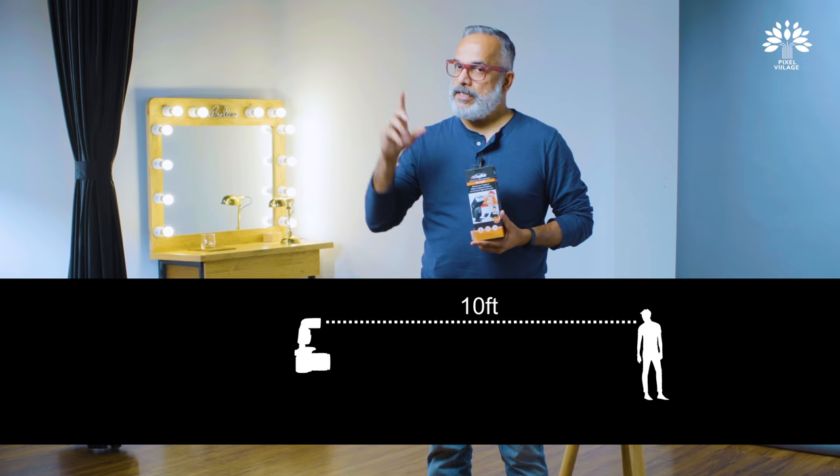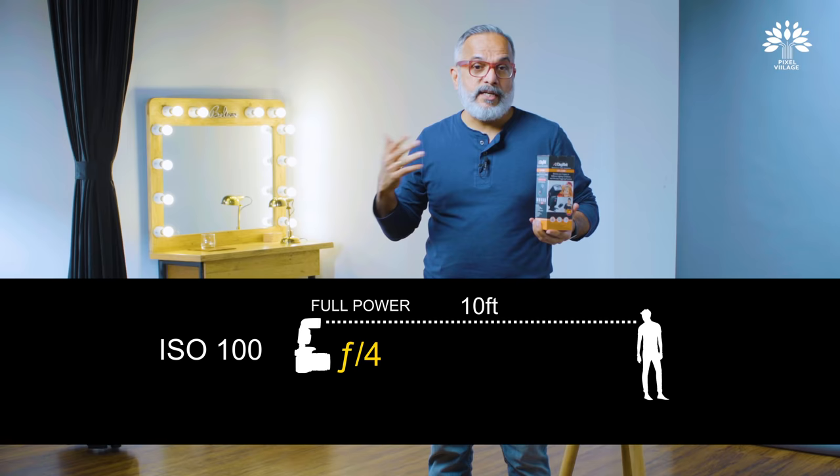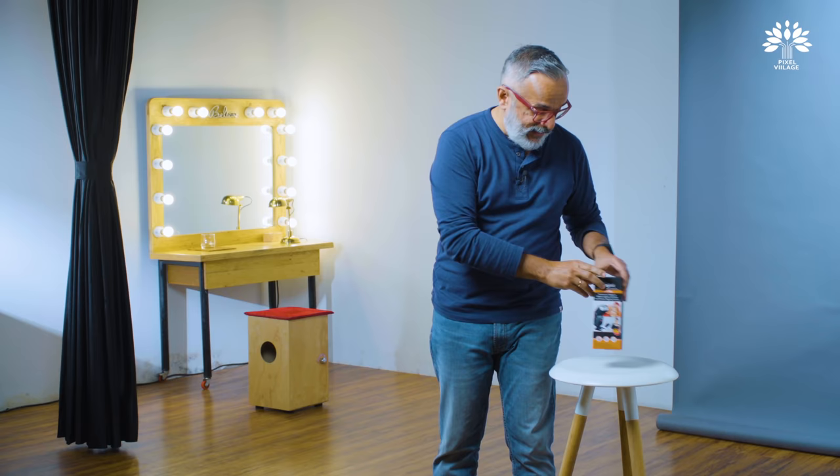This one has a guide number of 40 at 100 ISO. The guide number is probably the easiest way to identify the power of a flash. A guide number of 40 at 100 ISO means that at 10 feet distance, at full power, you will get an aperture of F4. Shutter speed is immaterial — it doesn't really control the flash output. We tested it and found it's actually a little more powerful than F4; it gives you F5.6.